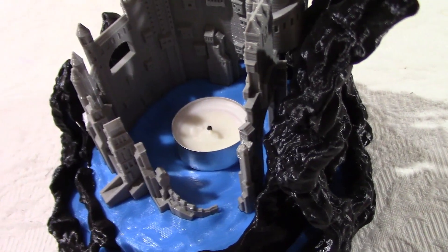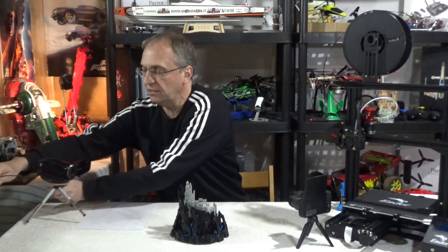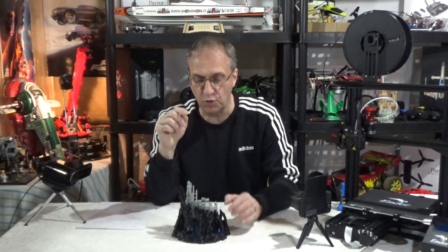Now at 90%, I'm afraid that the walls are a little close to the candle, so I'm not sure I would use that. I would be afraid to melt my plastic — this is PLA, by the way.